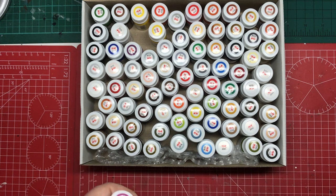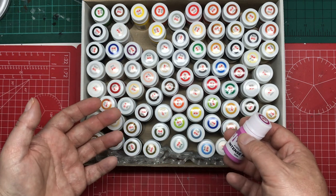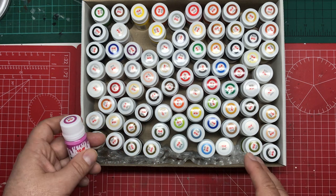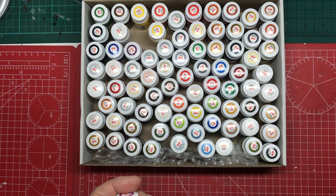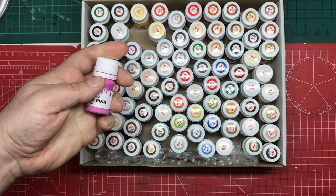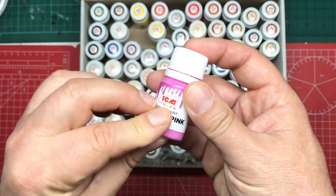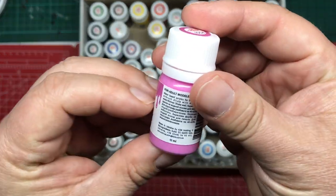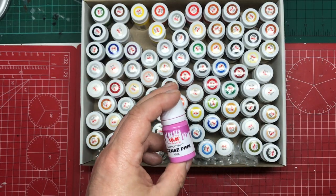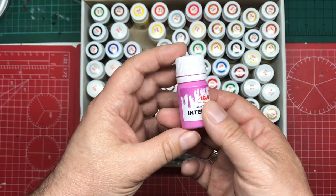Typically, you buy ICM paints in a paint set. I've yet to find anyone selling the individual pots, so when you come to replace one, you'd have to buy it within a set currently. Although I have seen them sold individually at the Telford show, so they may get into shops as individual pots. It is a fairly new system. The plastic pot contains 12 millilitres. Compare that to Vallejo at 17, Humbrol at 14, and Tamiya at 10.